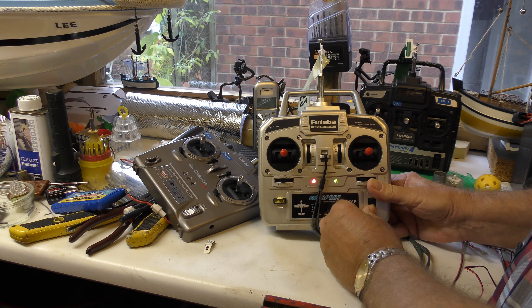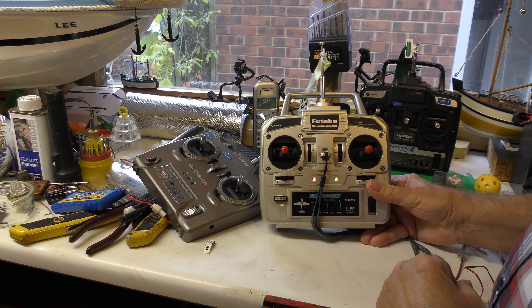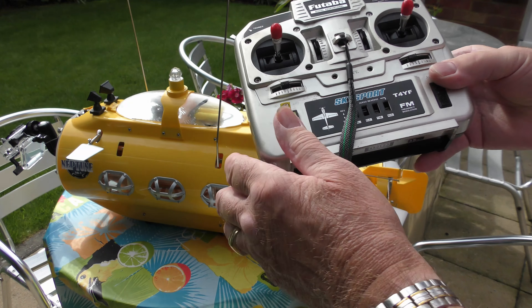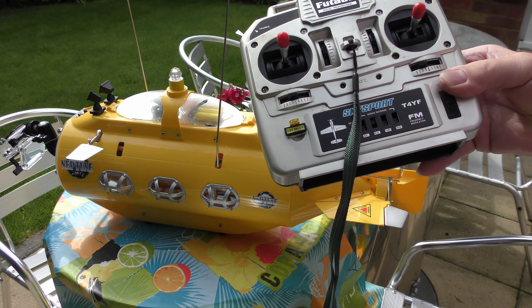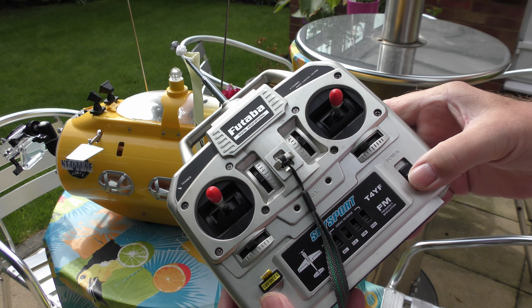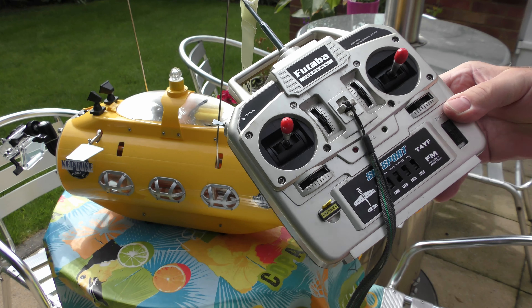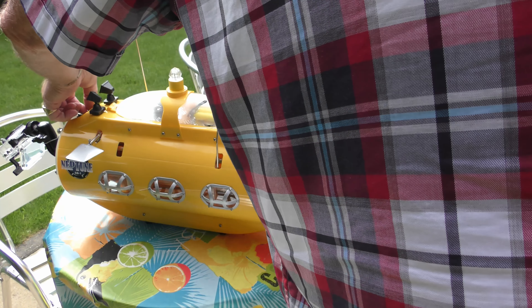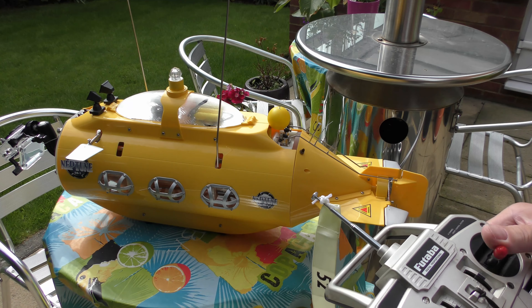Turn it on, and it works 100%. So there you go — little tip for today. 35 meg transmitter with a 40 crystal. Power on. Submarine on. Controls.